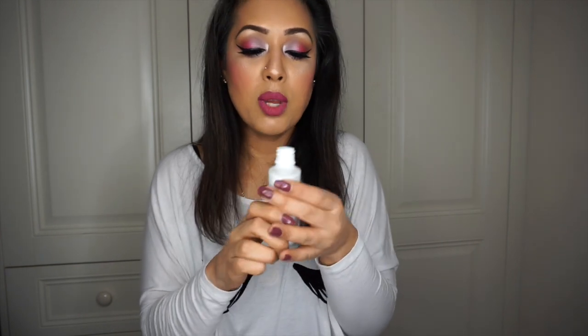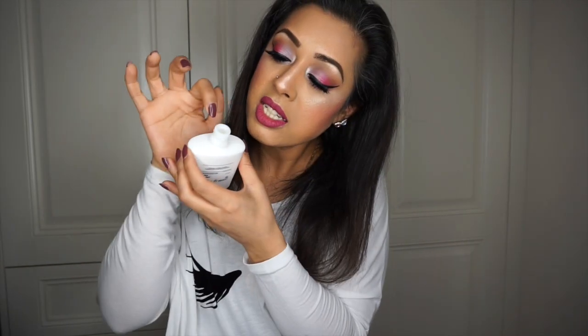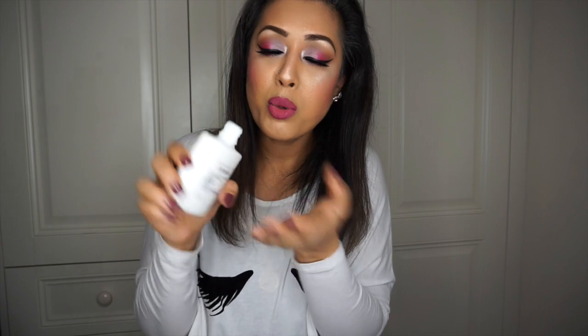We can't complain about the packaging because it isn't meant to be a makeup product — it's for men who shave and need something to calm their skin down afterwards. It comes in a big hundred-millilitre bottle, it cost me three pounds fifty, so I bought another two. It's just a pour-out bottle so you can't accidentally pour out too much.